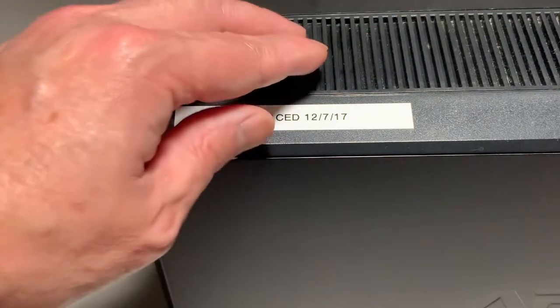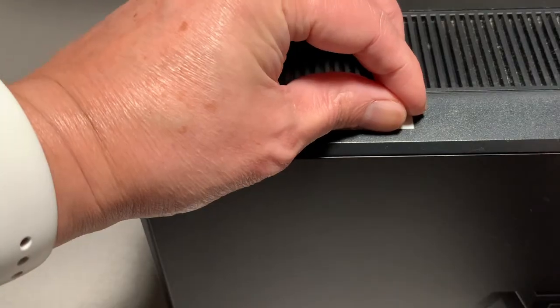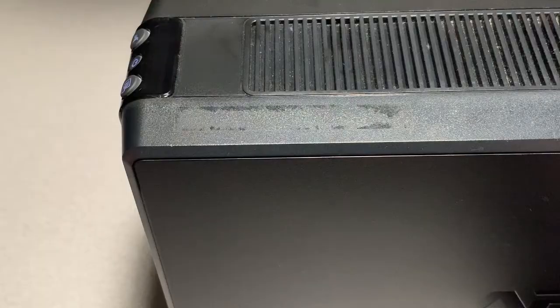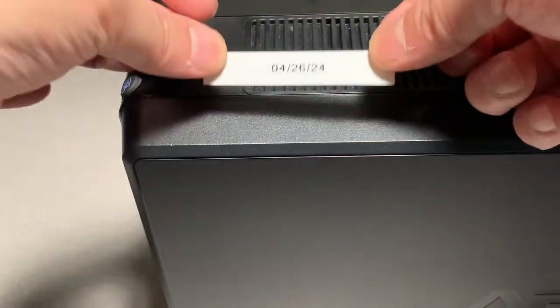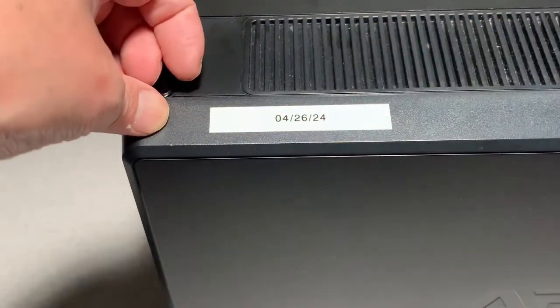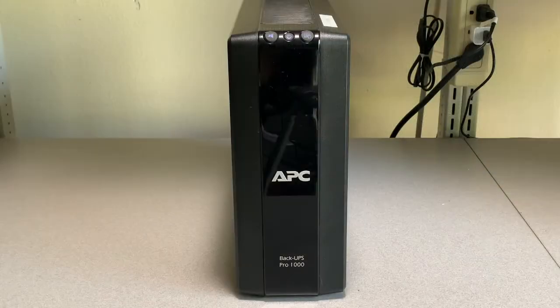Out of habit, I always put the date the battery was replaced so I can determine how long it lasted. In summary, it's an extremely easy replacement and definitely cheaper than buying a new unit. I'll put links to the two battery options below, and don't forget to properly recycle your used battery. If you found this video helpful, please click like, comment, and consider becoming a subscriber.